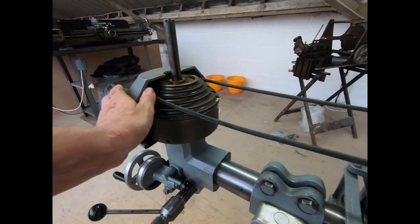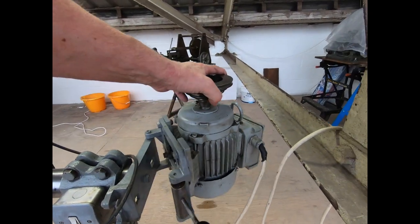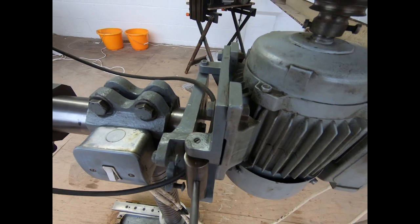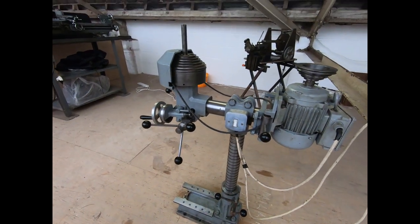Pretty simple approach with the belts - you adjust them and there's a tensioner there. If I pull it off you can see there's an eccentric cam which pushes to apply a bit of extra tension.